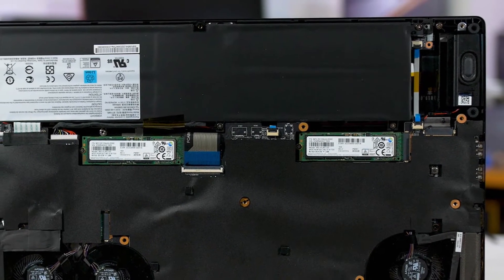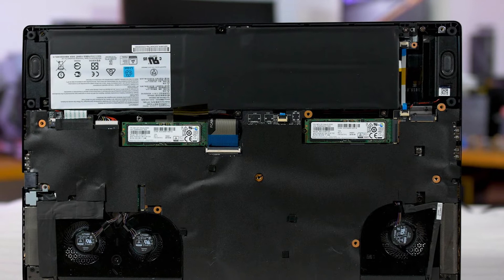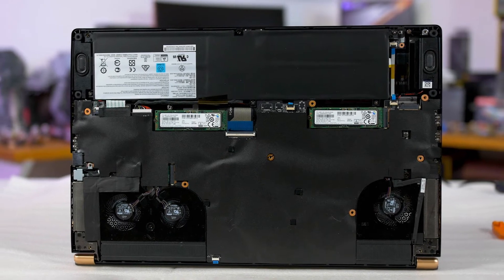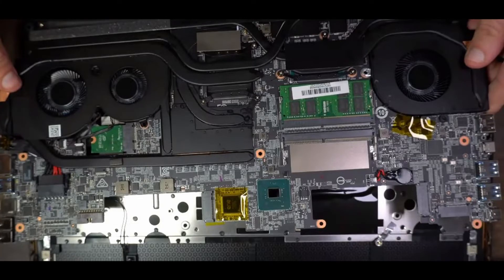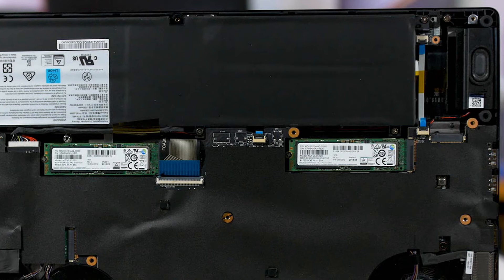As for upgradeability — the laptop still has a flip motherboard, which is a negative. However, the three M.2 slots are easily accessible by just removing the bottom panel with no need to flip the motherboard. The only reason to flip the motherboard is to upgrade the RAM, which you'll want to do since it ships with only a single-channel 16GB stick. The fact that there are two NVMe M.2 slots makes this a great laptop for RAID NVMe configurations — I'm currently running two 2TB Intel M.2 NVMe drives in RAID 0 with a 512GB WD Blue SATA M.2 as my boot drive.